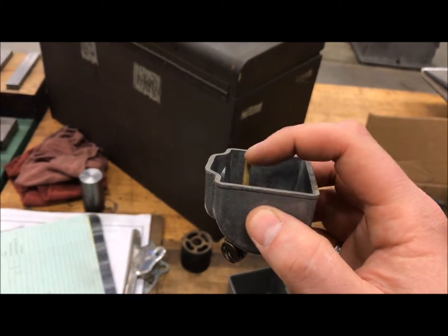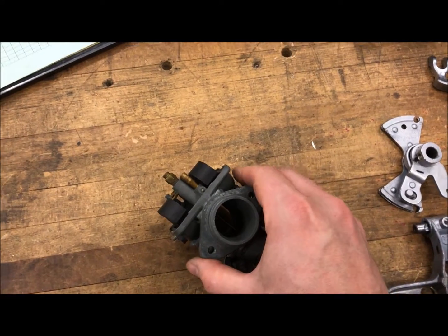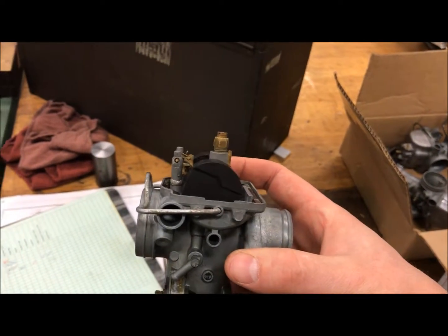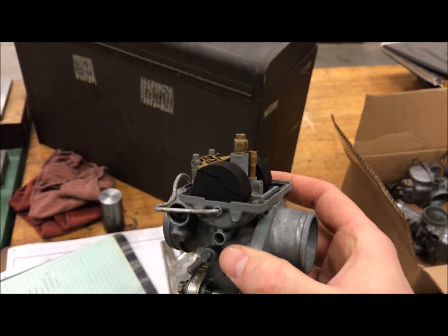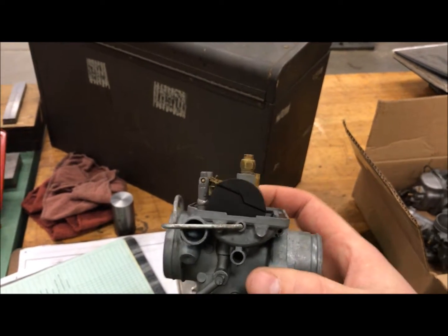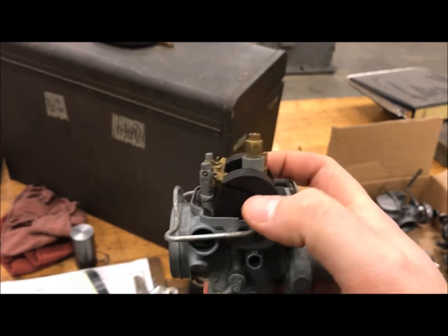The gas continued to fill up, couldn't go through those tubes, so it backed up inside the throat of the carburetor and eventually pooled up inside of the air box on the bike. At some point that caught a spark — could have been the infamous shoddy Honda wiring they're known for — and it ended up catching on fire, which melted the air box and the side covers on the bike.